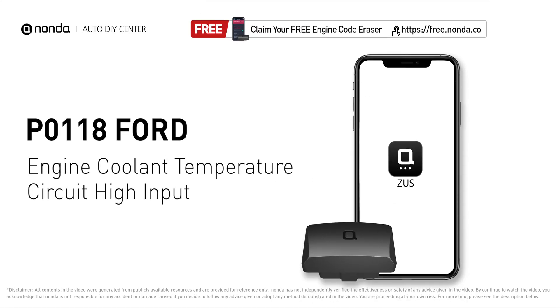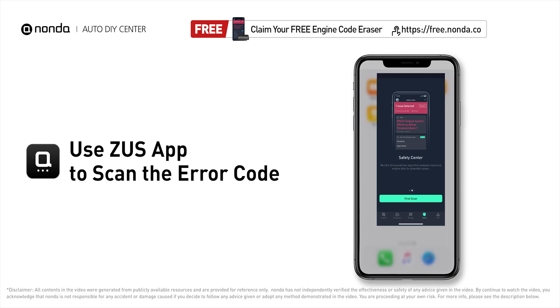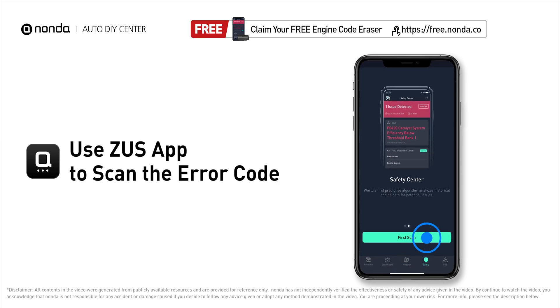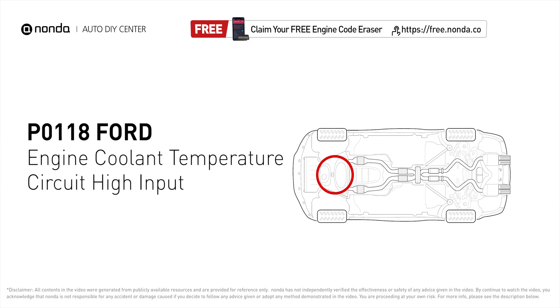This P0118 repair video is dedicated to Ford drivers. If your Ford is getting a P0118 error code, this video is going to show you two practical solutions to fix it at home. Use the Zeus app to scan your vehicle and see the error code P0118 — it indicates the engine control module has seen the ECT sensor output go more than 4.91 volts, or less than minus 40 degrees Fahrenheit.